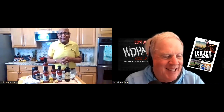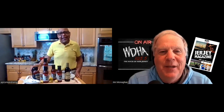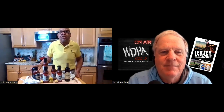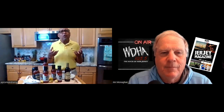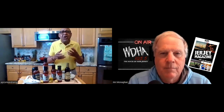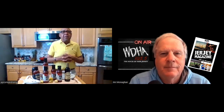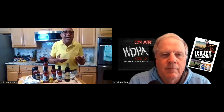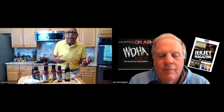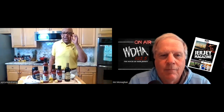Celebrity Chef Daryl Taylor, my guest here this morning on Jersey Magazine at 105.5 WDHA. What is the most common rookie mistake you find the backyard griller makes? I would say using too much salt. The grill — whether you're using charcoal or wood pellets or whatever — you want to taste that smoke in the meat. You don't need a lot of salt. You want to taste the natural flavors of the meat and whatever marination you're using. Back up on the salt.